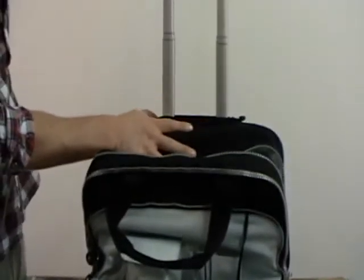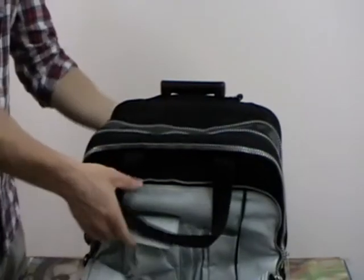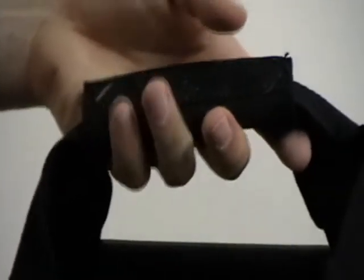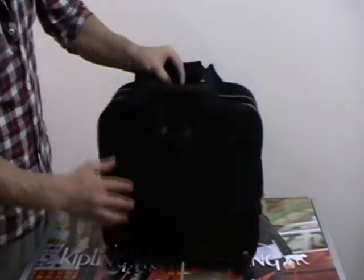It's adjustable, extendable. Pull a long handle and Kipling embossed. Grab handle at the top of the bag. The bag also runs on wheels. Great working bag.